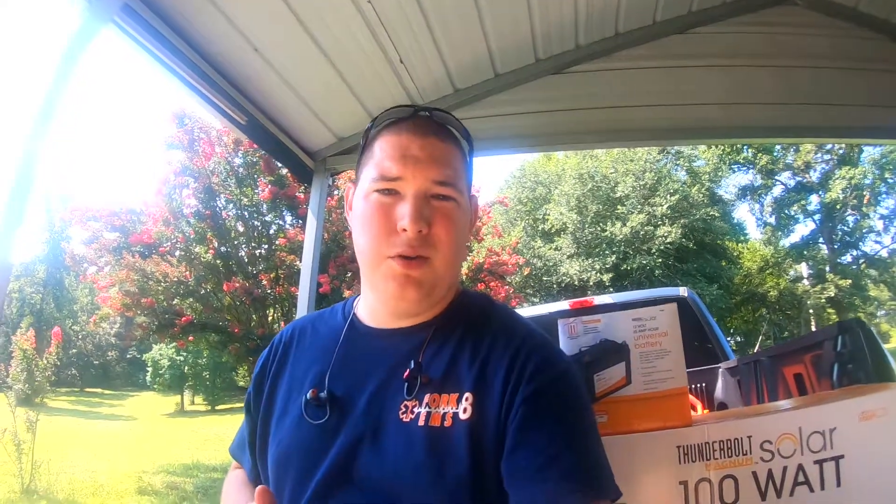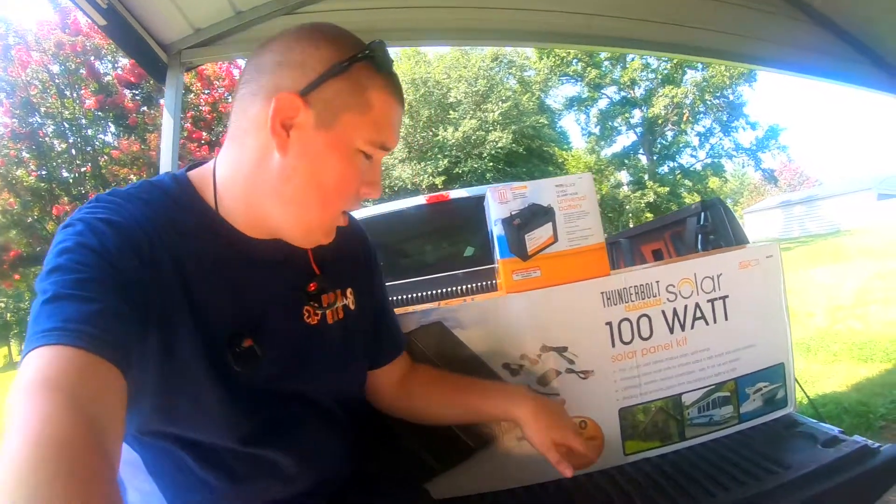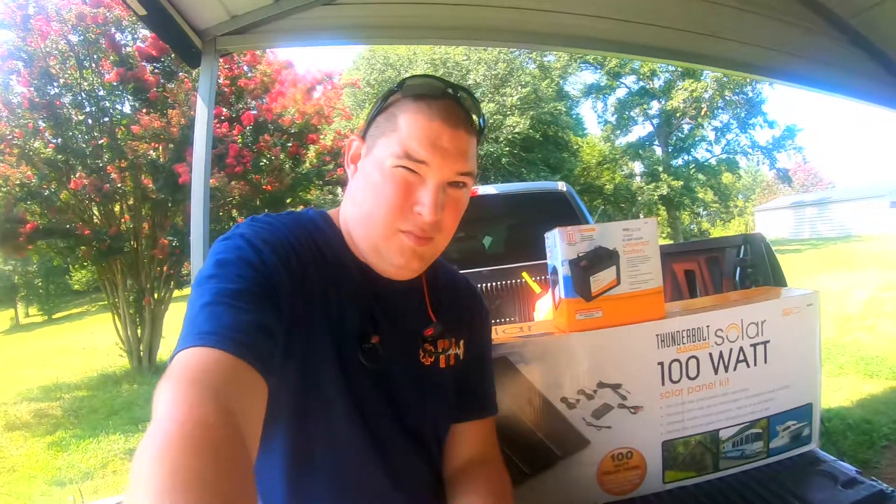So what's so special about this? Well, normally it's $189, but during this sale — and the link will be in the description below — you can get this exact kit for $40 off, you can get it for $148. That's a huge savings. Normally solar panels are $1 per watt, so you're getting 100 watts plus all this extra stuff for $148 — that's not bad at all.